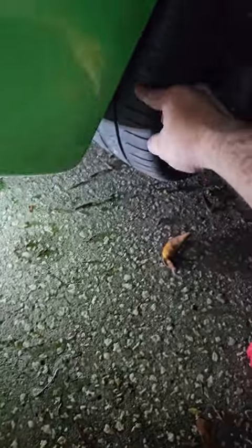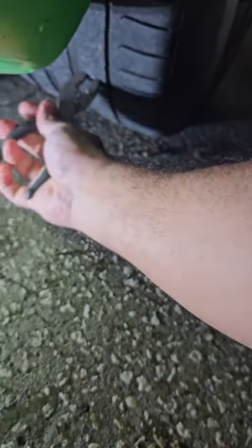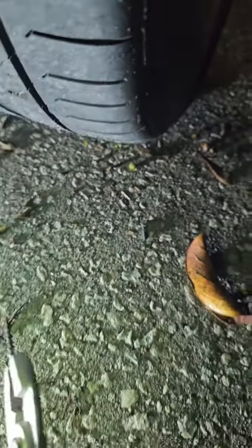First thing you need to do is find out why it's leaking. Keep rolling your tire forward, look behind it. Eventually, you're probably going to see something that's just as obvious as this — like this lovely screw I have in mine. That's lovely.